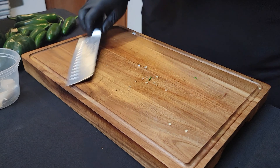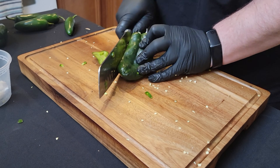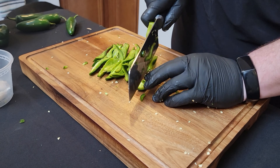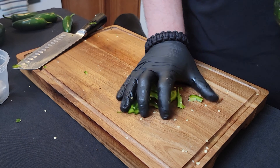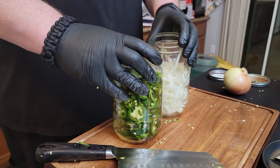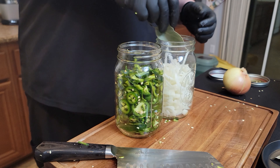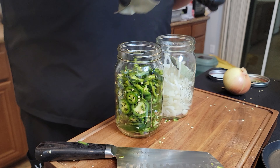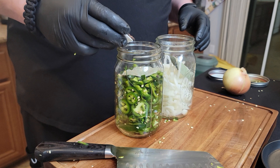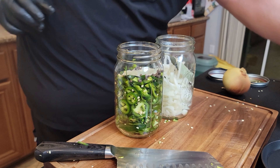The other way keeps the seeds in — totally up to you. Serrano peppers, same thing. Now we've got our onions and our peppers ready. Next we're going to evenly distribute the aromatics: one bay leaf in each jar, and then some peppercorns — about a tablespoon.